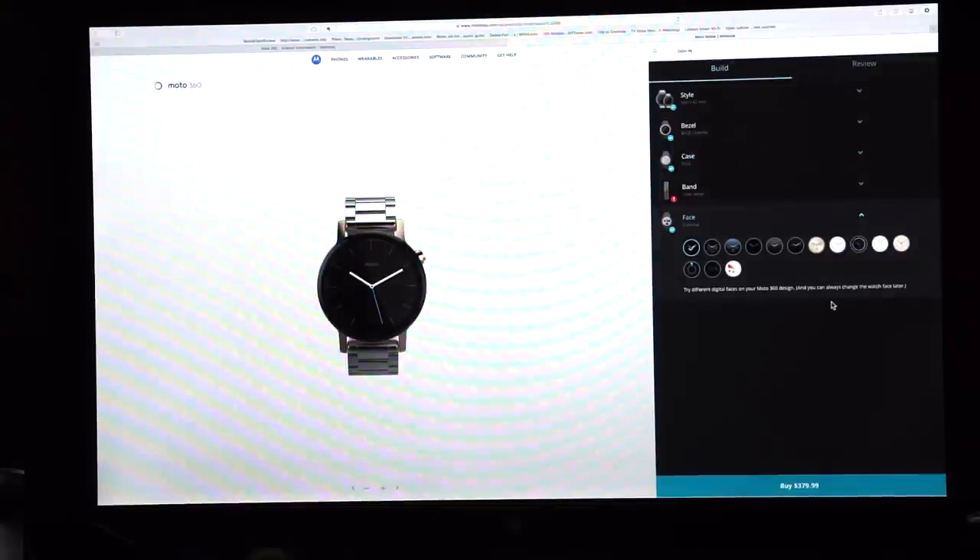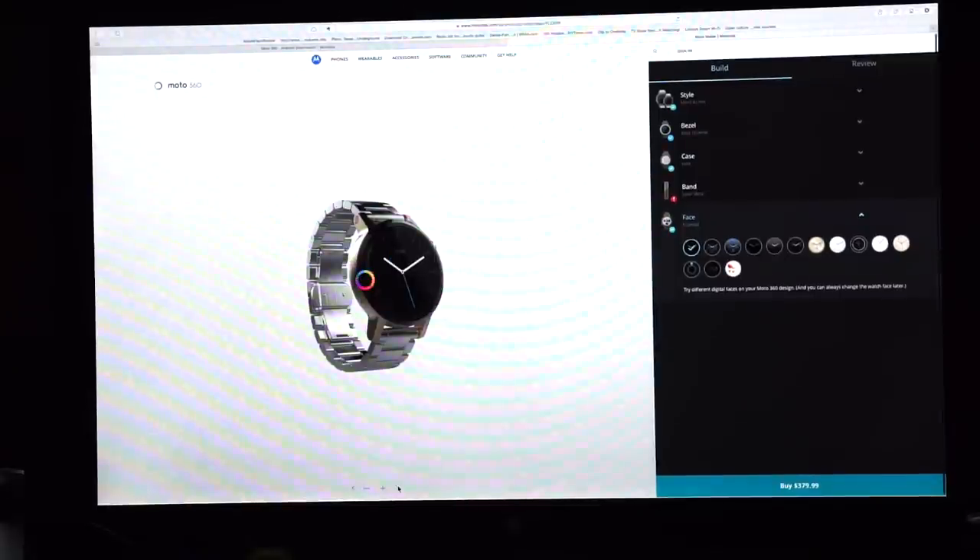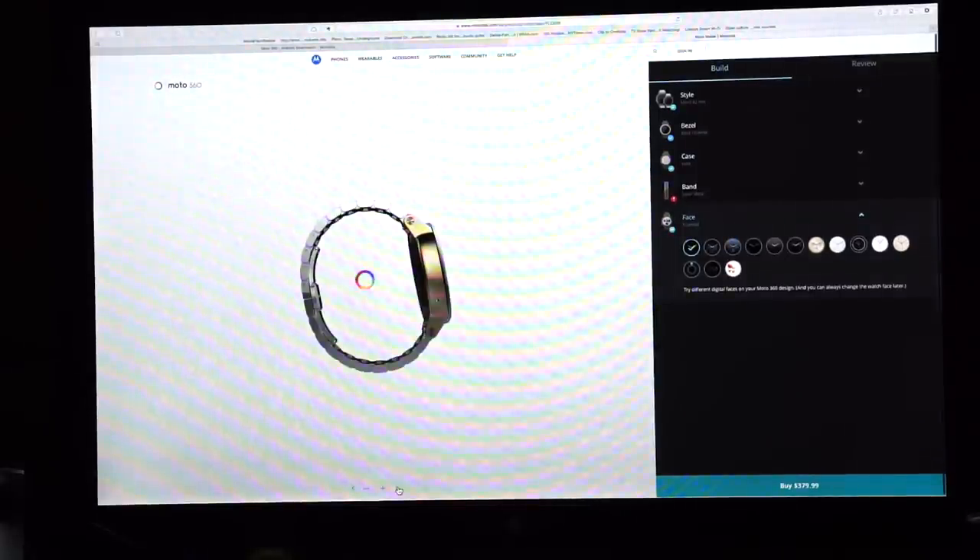Certainly not as cheap as last year's edition, but compared to the price of the Huawei Watch or the Apple Watch, it's not that bad — and it's actually a fairly attractive looking product, even when you put together a weird set of colors.